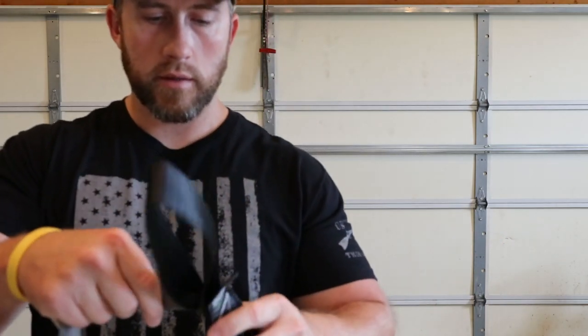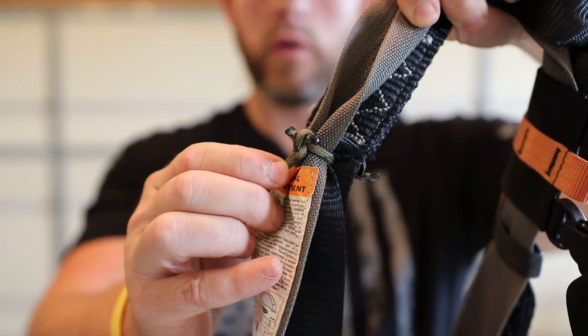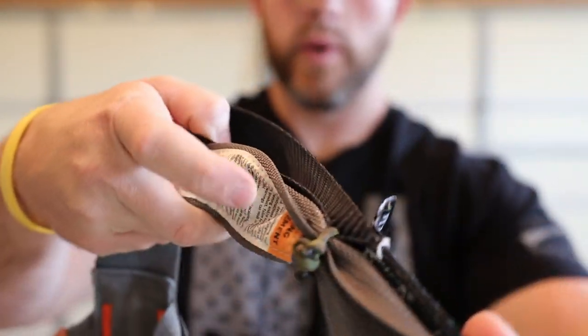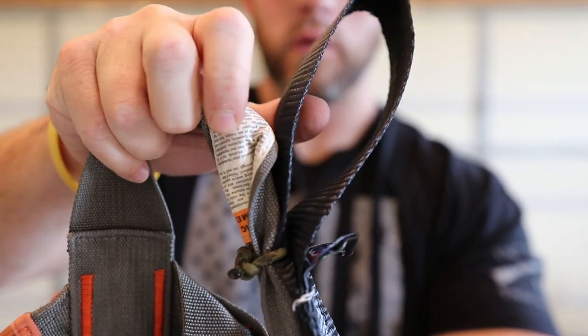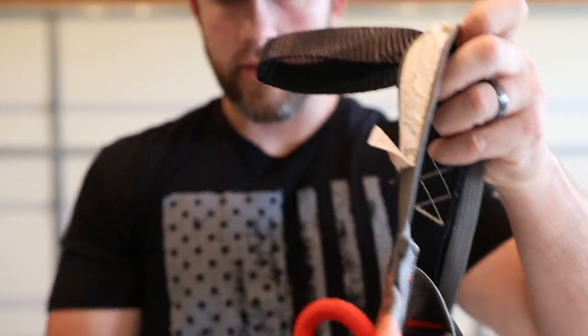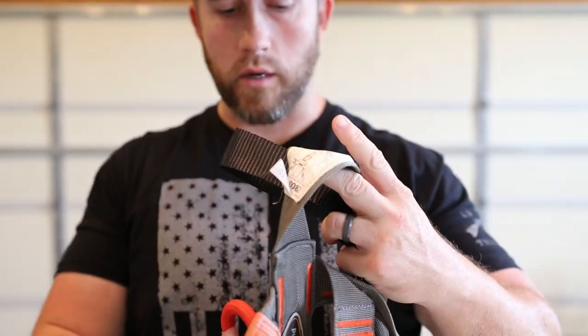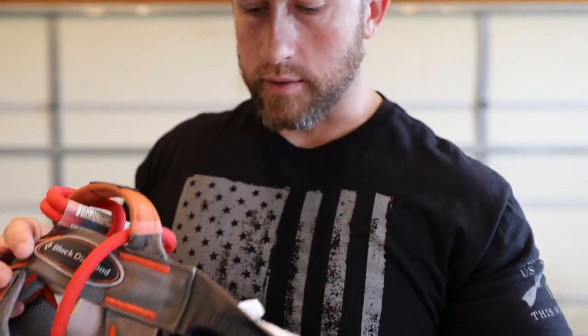And then what I did on the sides here — you can see here — I just took some 550 cord and ran it through the Rhino loop. That way it just kind of stays set there, right on your hips, right on your side. And I'll put this on and I'll show you guys what it looks like.